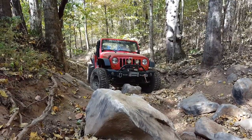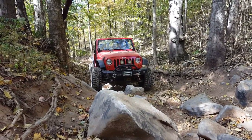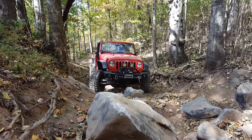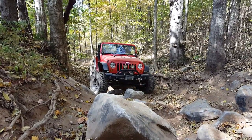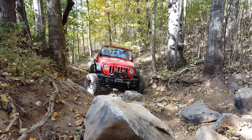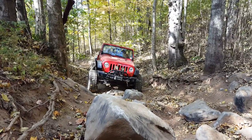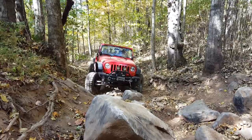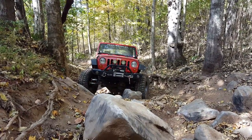You got him in time? Turn it back, driver, and back up. That's good. Turn passenger. All right, straighten it up.